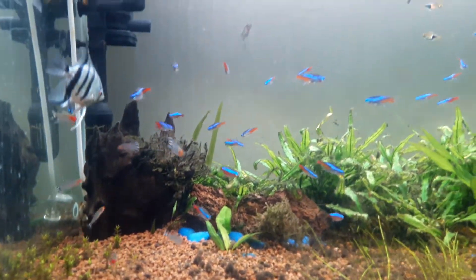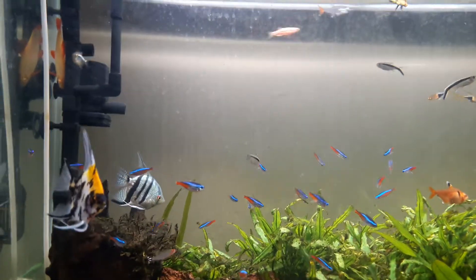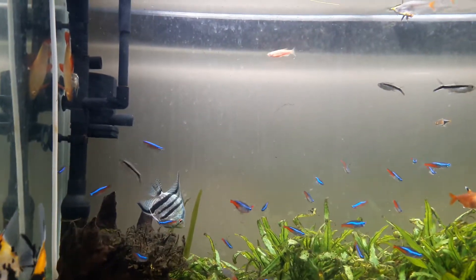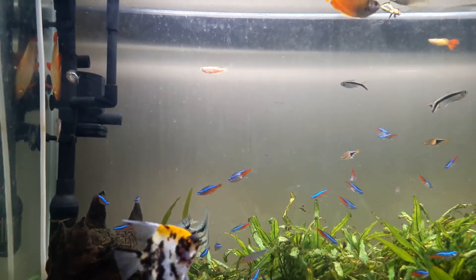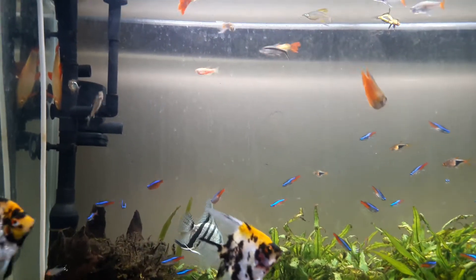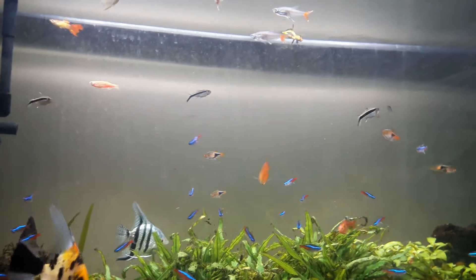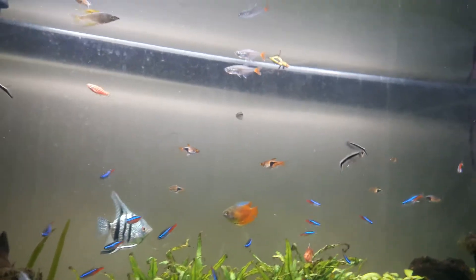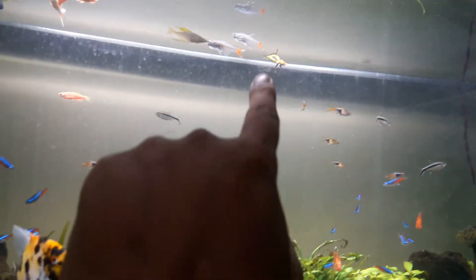I have stopped dosing the dry fertilizer and moved to a more conventional one from the Seachem group. I'm back to Flourish Excel and Flourish nutrition — I think that's the macro nutrients, macro or micro, not sure. But Flourish nutrition is what I'm giving now.